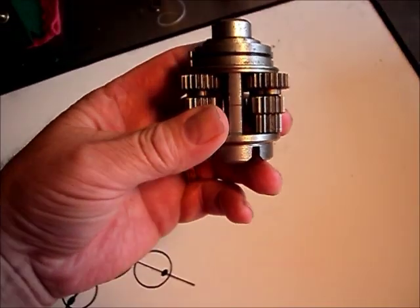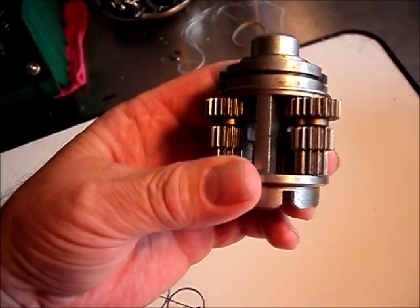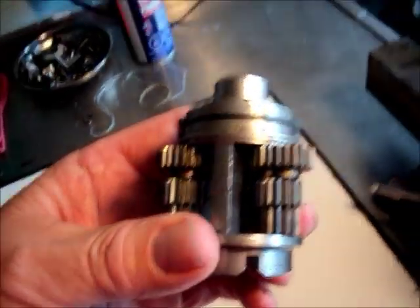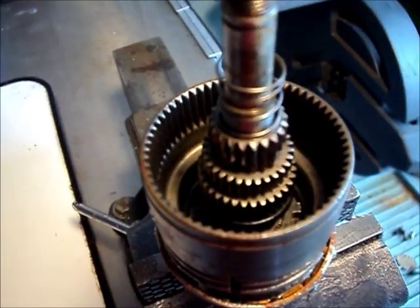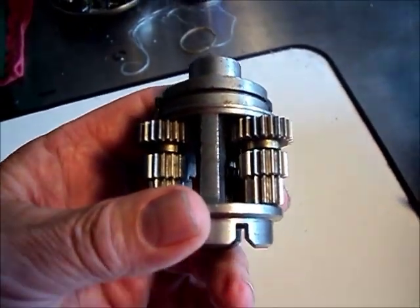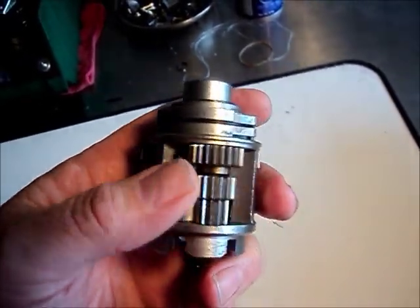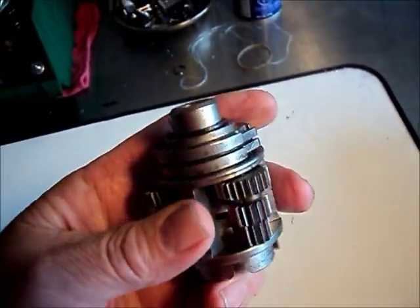When you look at the planetaries from the side view, this is a 7-speed hub. The 7-speed hub uses three different sized sun gears, and there are three corresponding gears on the planetary shafts that mesh with them.